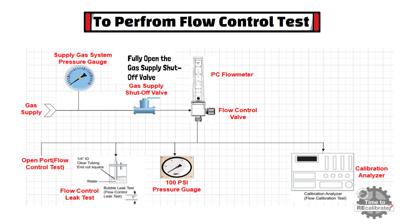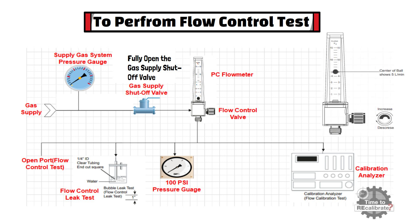Now set a flow rate — for example, set the flow rate to 5 liters per minute — and observe that the ball maintains a steady position for several minutes. If the ball maintains a steady position for several minutes, the flow control test is passed. If it does not maintain a steady position, there is some issue with the oxygen flow meter and it is not recommended for regular operation. In this case, the flow meter needs to be sent to a service center for further investigation.